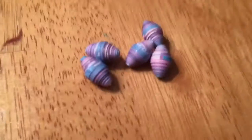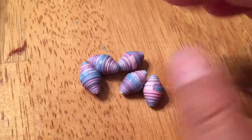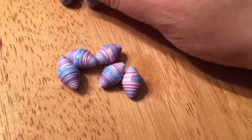Hello, good afternoon. Okay, so these are the next set of beads I'm rolling. I did not change anything with that style of bead.